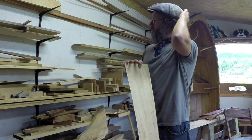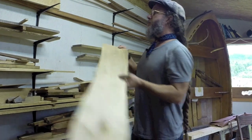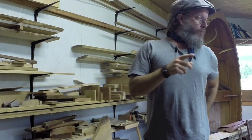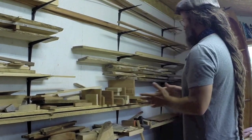I think there's three, maybe four planks of it here. I might look through that and think about one of the new projects I have coming up on the new website — maybe we can use some of that spalted maple.